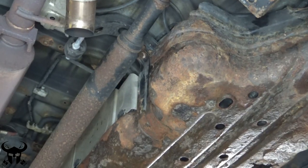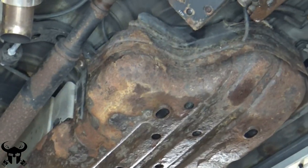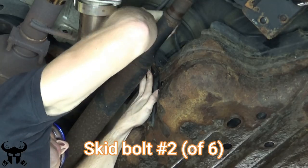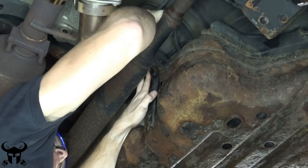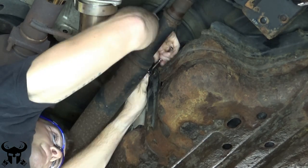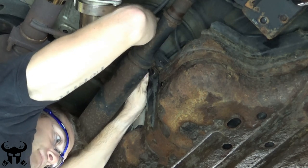This is probably the most difficult bolt to get to — this is the passenger side front. Since this front bolt is up and kind of out of the way, it's above the drive shaft and doesn't see the same elements as the back bolt, so mine wasn't very corroded and it came off really easily once I got it started.